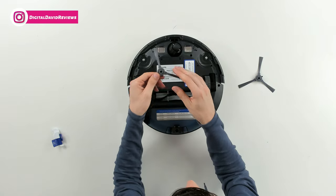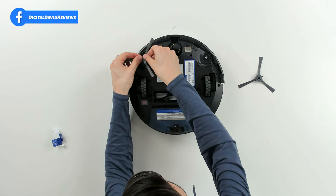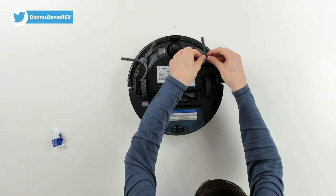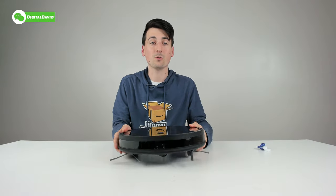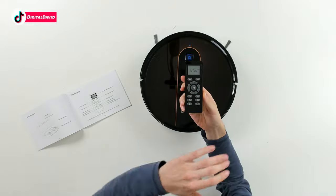Now we're ready to install the side brushes. You can see the square mount — just line it up and gently press the brush in place. There's one installed. Now let's do the other side — same thing, just line it up and gently press in place. Now the vacuum cleaner is ready to go.